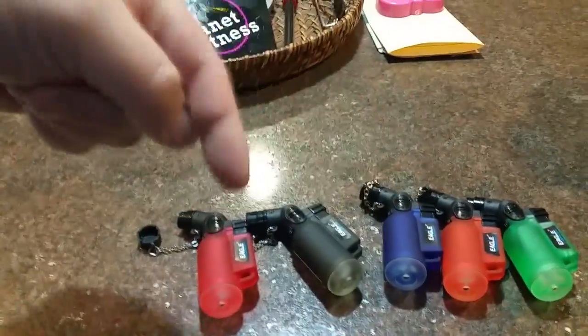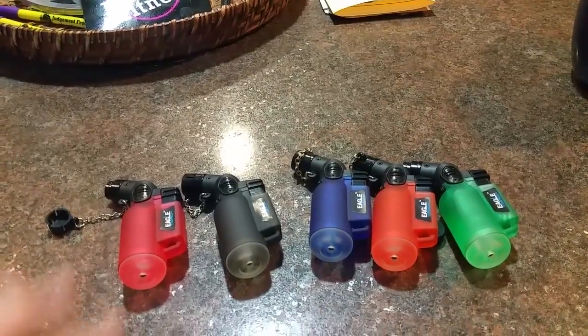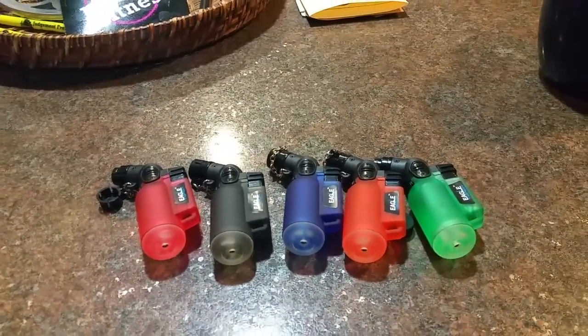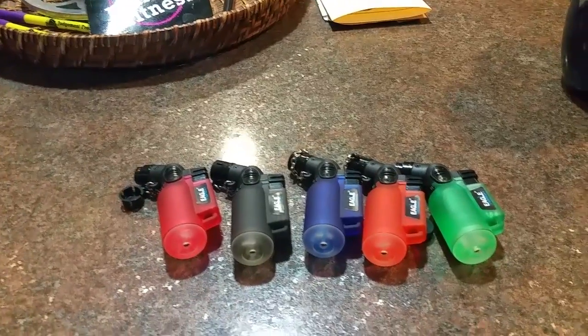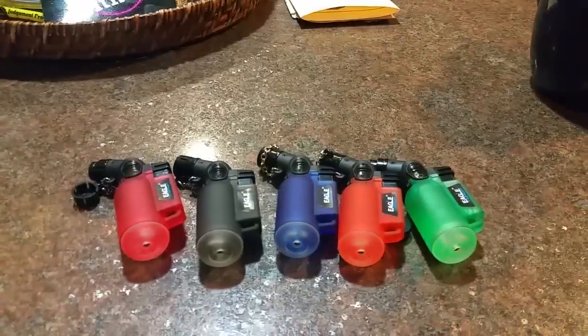I just want to share with you guys, again, down below, link for these Eagle torches if you want to get some from eBay. I know other people are posting up some good prices on some cheap items I've seen on eBay, so I thought I'd share this. All right, guys. Hope you have a great Sunday. Get some mini torches if you want. Talk to you later. Thank you very much.